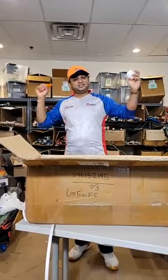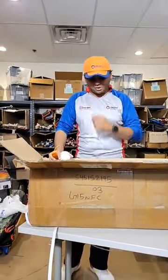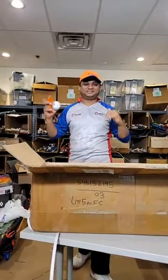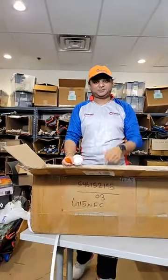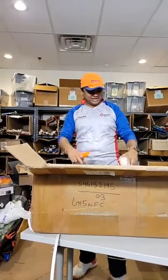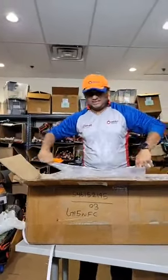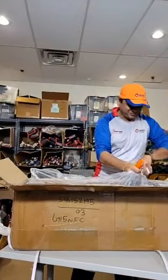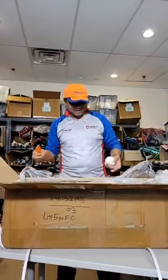Sorry, there are severe thunderstorms going on with heavy rains, and my wi-fi is not working right now — all odds against me today going live on Facebook for you guys. So let's quickly open this up and I'm not going to waste time.